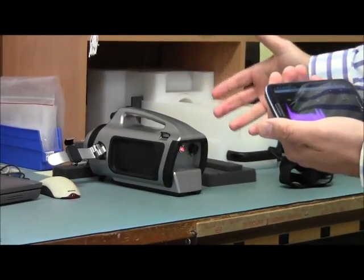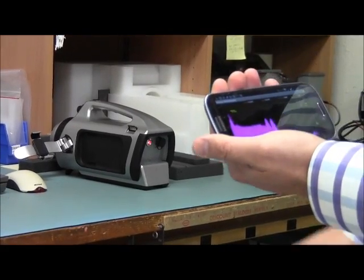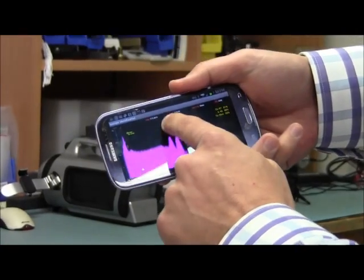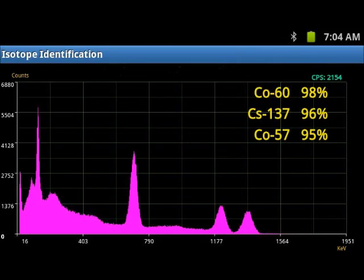This ability to stand away from the detector is ideal for isotope identification with strong sources. I see here I'm identifying my source, and I have many options here. The SAM 945 leverages the latest digital signal processing capability with a 12-bit RISC processor and count rates up to 200,000 counts per second.